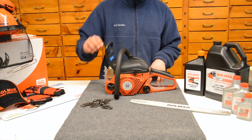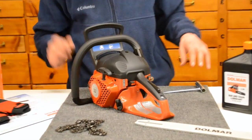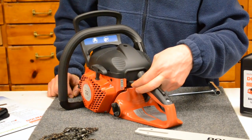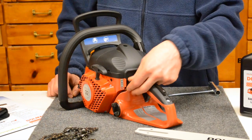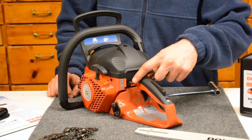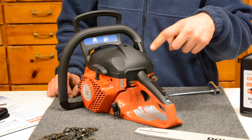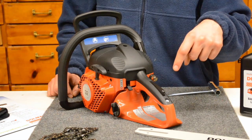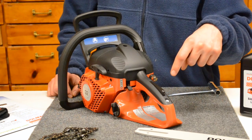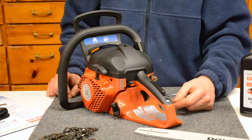Let's go ahead and take a look at this chainsaw and go into some of the starting features. It's got one switch here that operates all the functions on it. Pull all the way up, it's going to be on choke. Bring it back down to the middle, that's the run position. If you push down and hold, it'll shut the saw off and it'll auto return right back to the run position. Press down all the way, it'll shut the saw off and put it in a lockout mode — almost like a safety — so you cannot restart it until you pull the trigger back up.